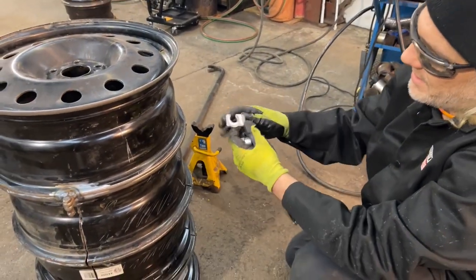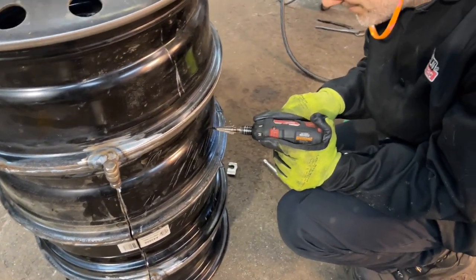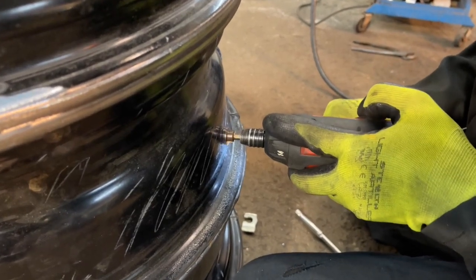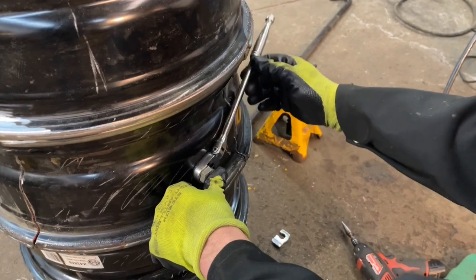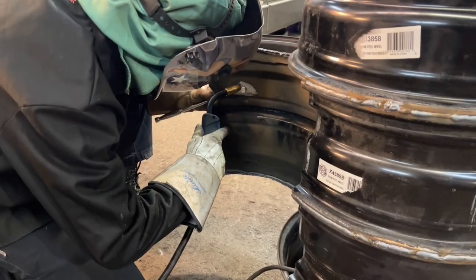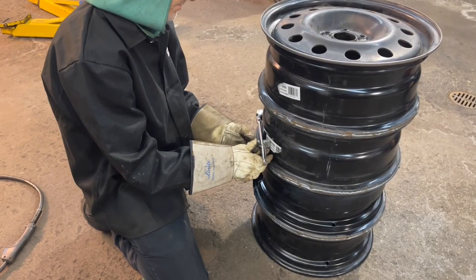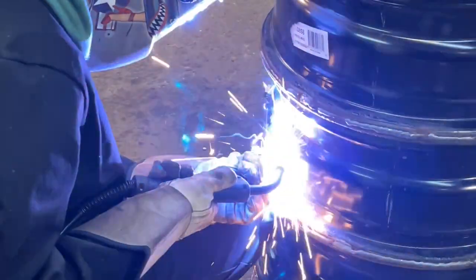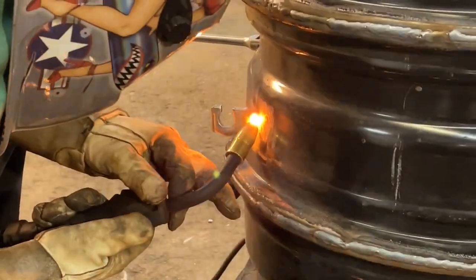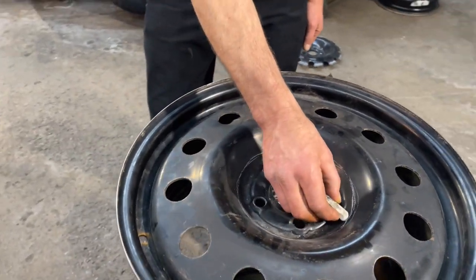I only need this much. I want that hole really almost as big as the chimney, so I'm just gonna stay just inside this line.